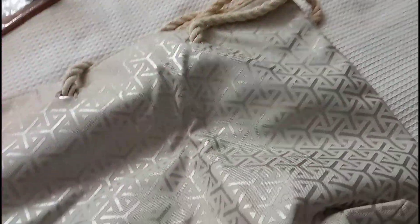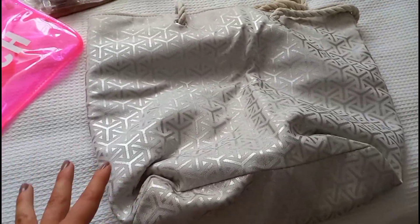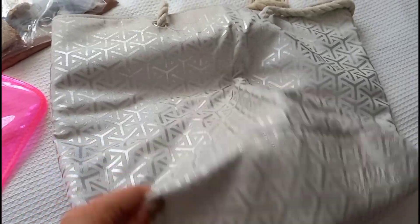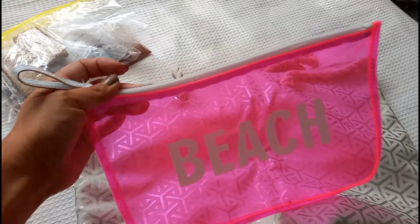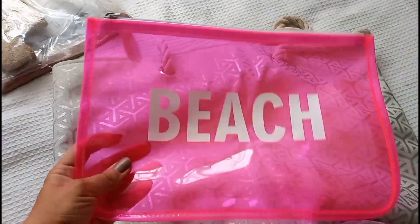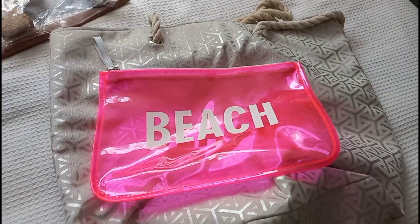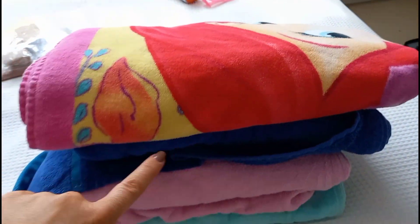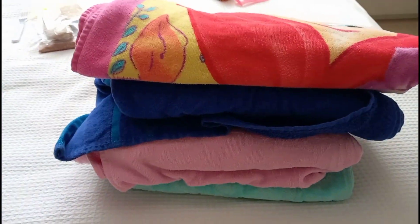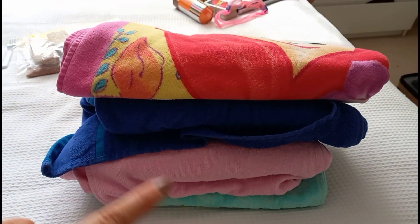I'm taking a big bag for our swim bag or beach bag - it's a really good size, easy to shove everything in and easy to put through the washer. I've also got a little waterproof pouch to put wet swimwear in so it doesn't make everything else soaking wet. I'll also be packing towels because the caravan doesn't come with towels, so we've got one each. These are just little beach towels from Primark - perfect and super inexpensive.